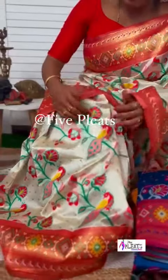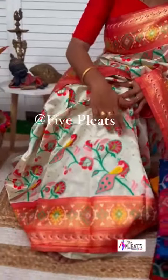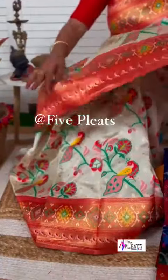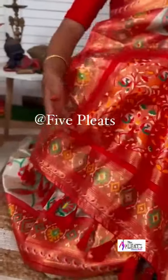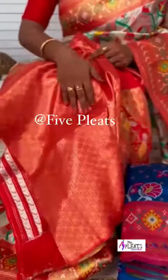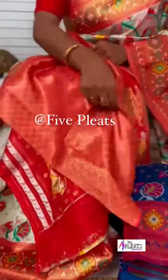Complete all-over Creeper detailing with Peacock Weaving — the border on both sides features Peacock detailing, giving it a beautiful look. Two-sided border with Peacock detailing adds beauty, along with tassels. Coming to the blouse: Floral Saree Weaving with small Floral Motives.